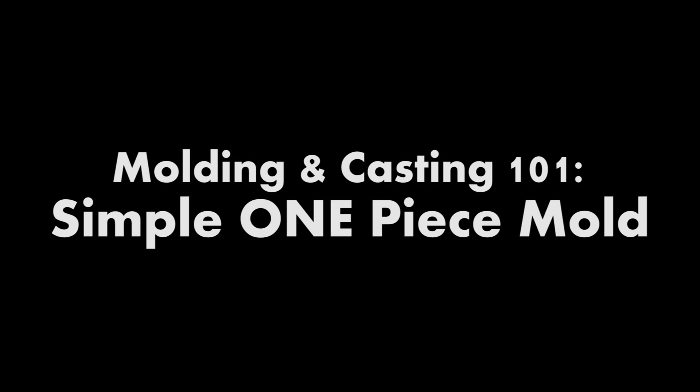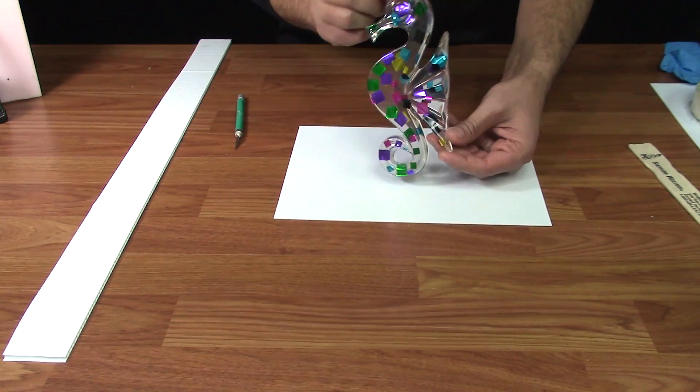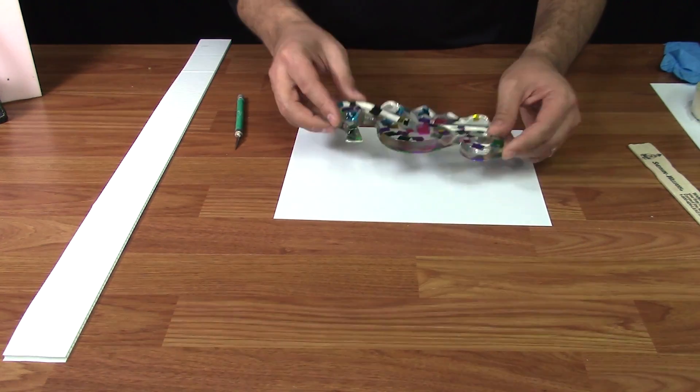We're going to demonstrate how to make a one-piece mold using the seahorse. In most circumstances, the item that you're molding has to have a flat back or a flat base in order to make a one-piece mold.